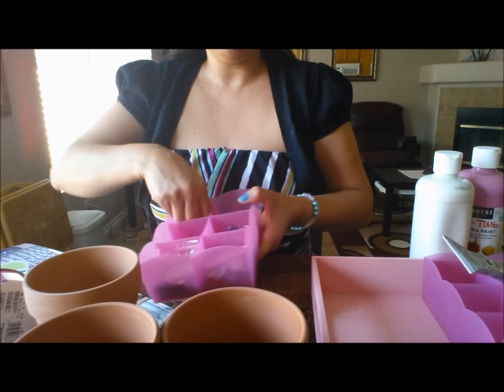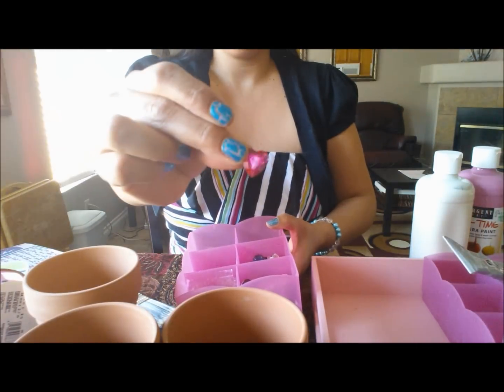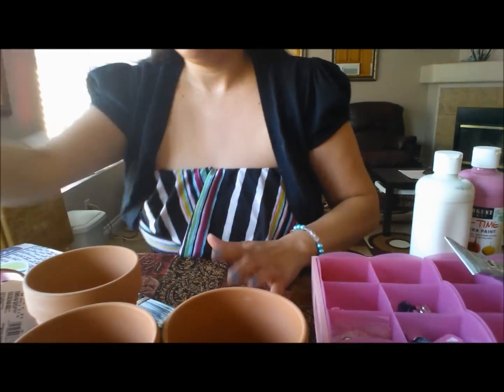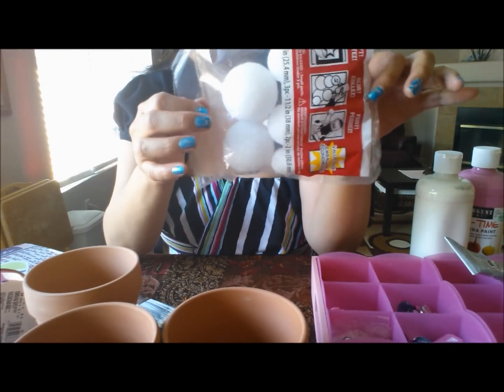I also have little rhinestones and just those little decorative things. And you're going to need styrofoam balls — I got those at the Dollar Tree.